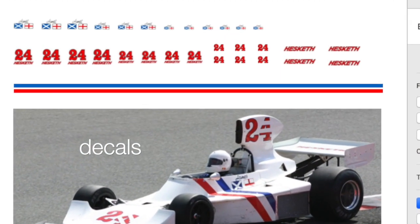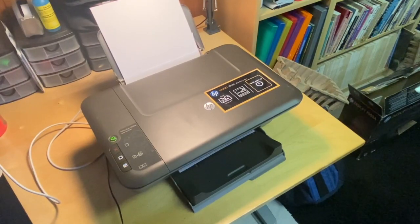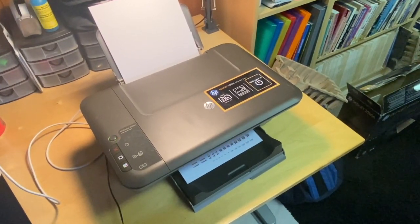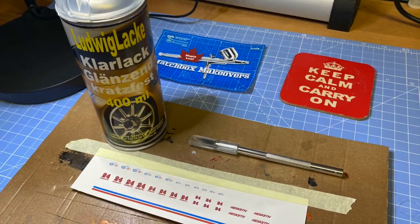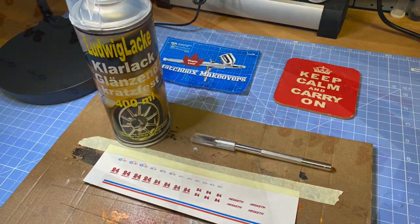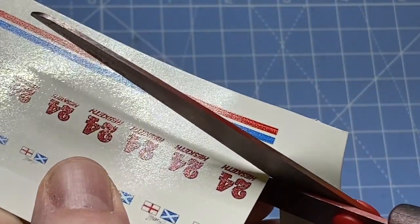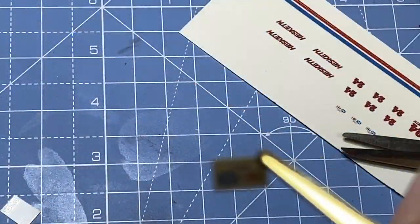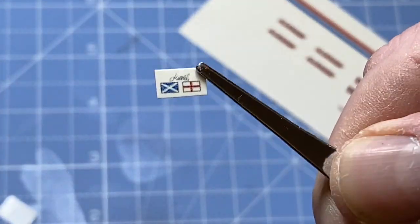Now it's just up to the final touch and the dress-up and some decals. I'll make my own at home with the old inkjet printer and some waterslide decal paper. Of course, you give that a spray of clear lacquer.